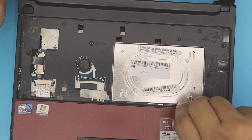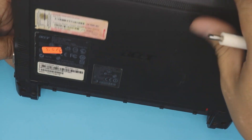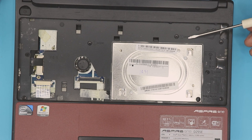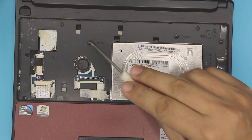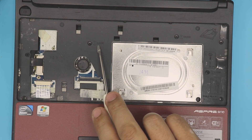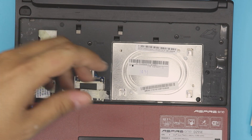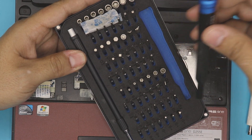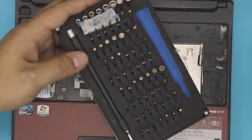They call this cover the back door. You can see it says 'door' and 'door' labeled on the screws. We're going to remove all the screws labeled number one that say 'door.' I use my iFixit toolset — we'll be using Phillips number zero.